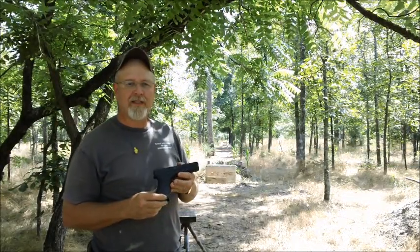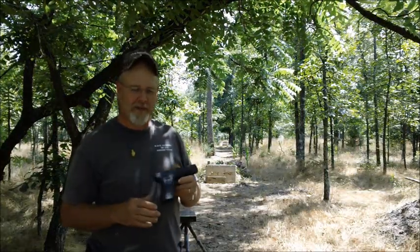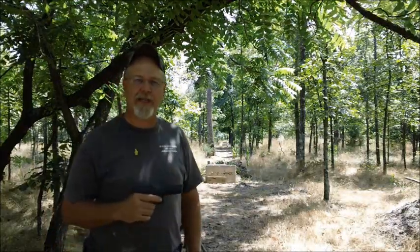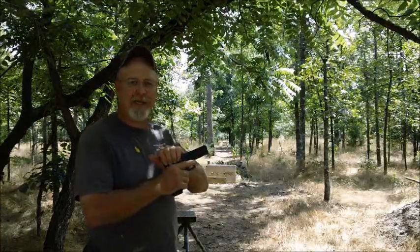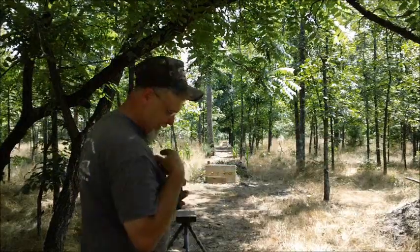Hello, welcome to Bar 20. Today we're going to be shooting my brand new Glock 22. I've got some hand loads here. We've got a one gallon milk jug down there with water in it. We're going to see if I can hit it. I'm using some Hornady XTP 180 grain. All right, let's do it.